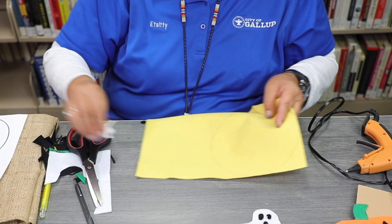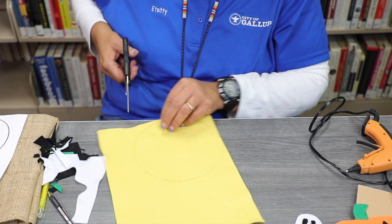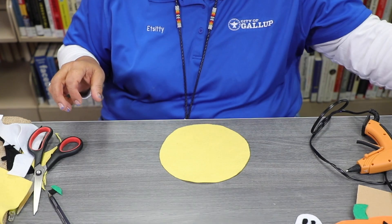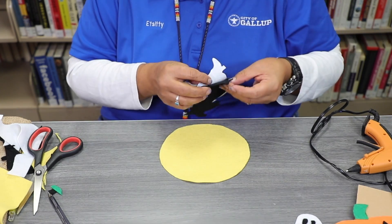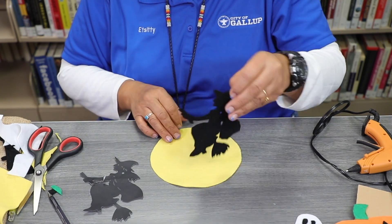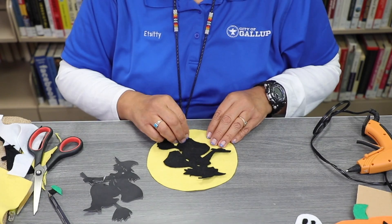Take a yellow felt and go ahead and cut out a circle, which is going to be the moon. I went ahead and cut out my witch ahead of time, traced it on the felt, and I'm going to go ahead and glue that on there.